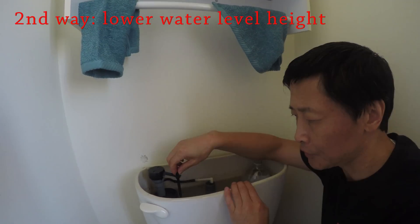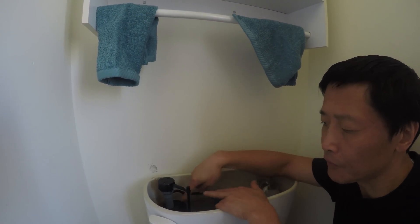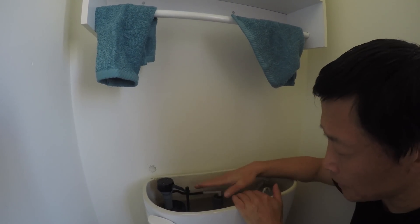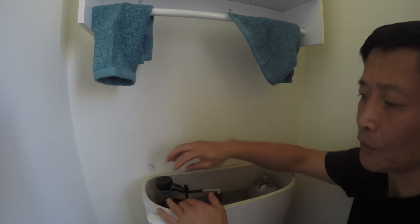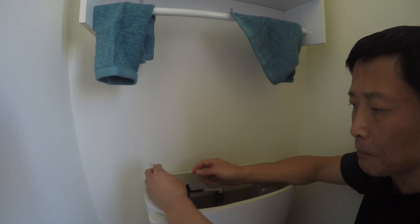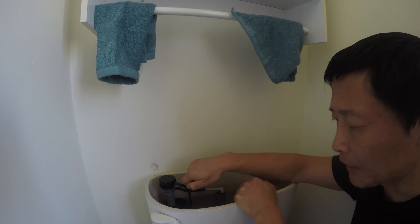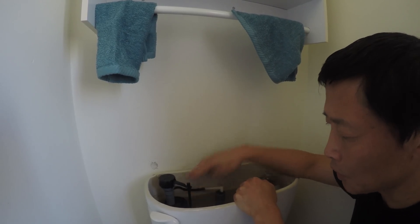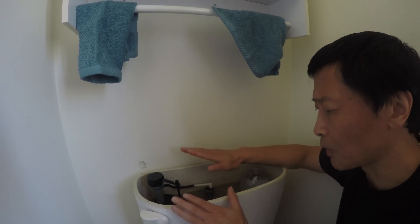The second method to save water: adjust this lever and push the float down. When the float is down, the water level will be lower. If that's not enough you can twist and move the whole thing down. Adjusting this lower means the water height will be lower — this is a different way to save water, you simply flush with less water.